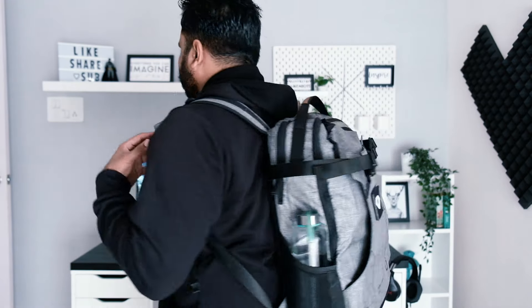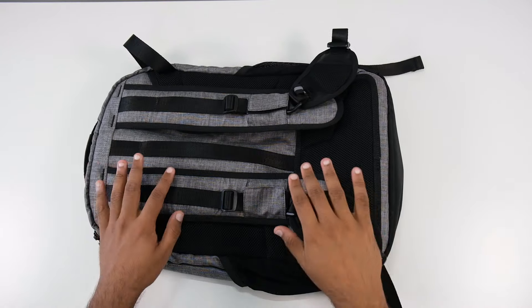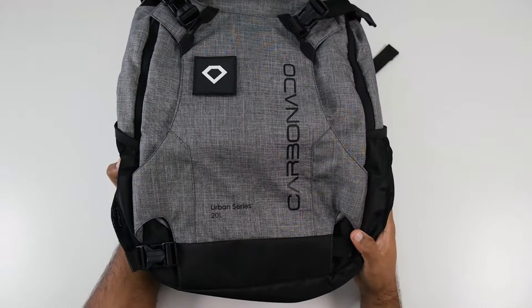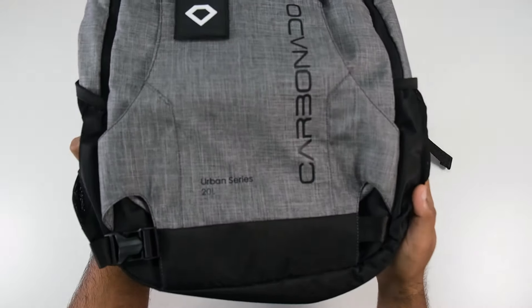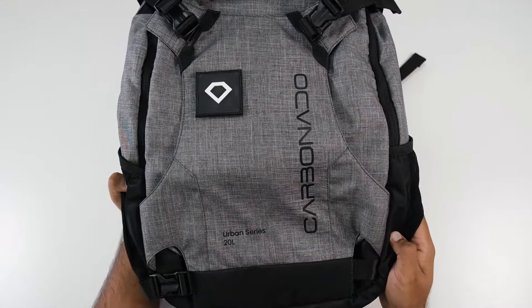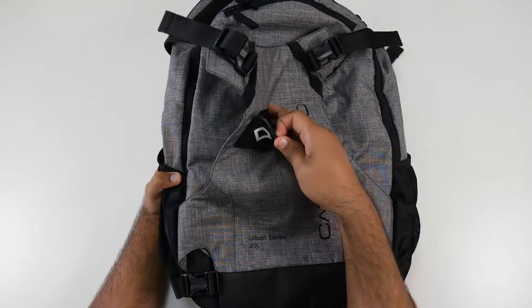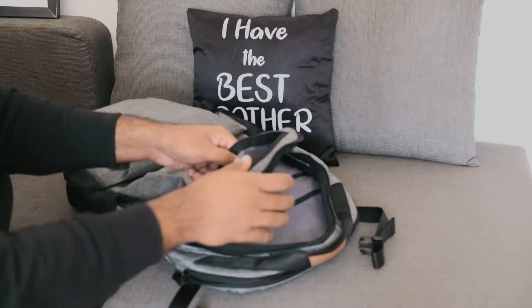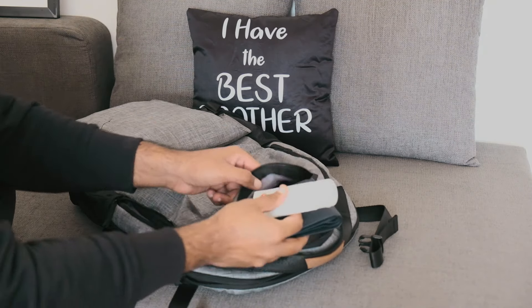One more thing: this backpack is women-friendly. You will get a trolley strap on the back side. You will also find big branding — and don't worry, after washing it will remain like this. There is a removable branding badge, so in the future you can get a custom badge option. On the front, there is a quick pocket which is actually quite big — you can easily store your wallet and a sanitizer bottle.